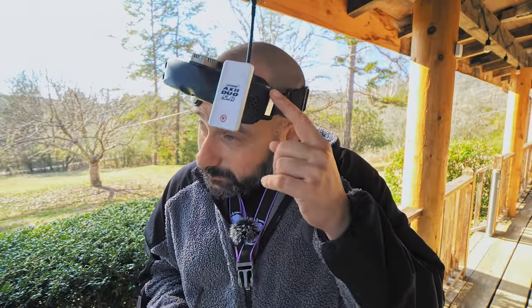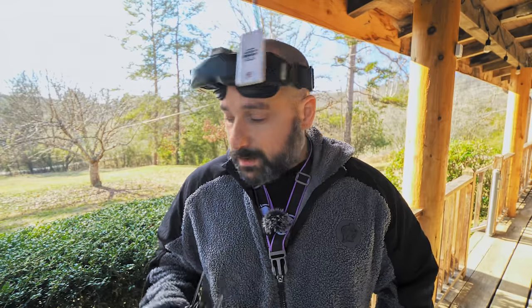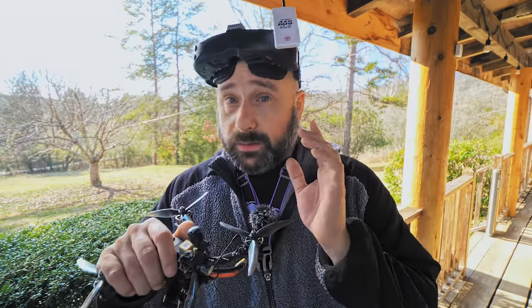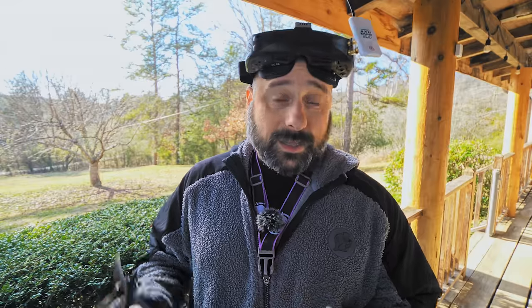You'll notice in the flight test that I'm not using the antennas that come with the goggles. These are aftermarket upgrade antennas. The little rubber ducky antennas they're delivered with are linear polarized, and linear polarized antennas are not going to give you the best video performance — they're not what's on your quad. You definitely want to get aftermarket circular polarized antennas. They don't have to be super expensive, but you do have to get something. Feel free to add that cost to the price of the goggles when comparing against other goggles that come with circular antennas.